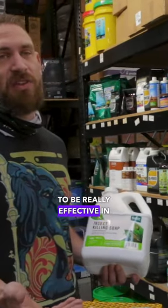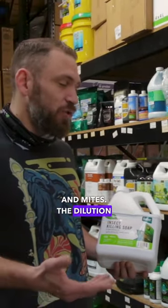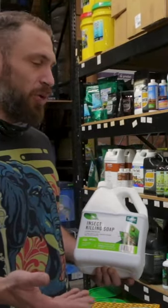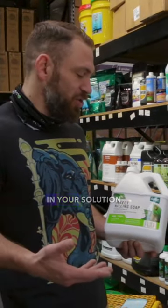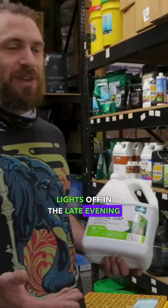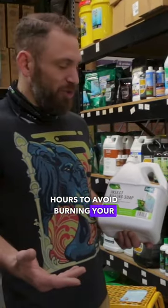This is going to be really effective in treating aphids and mites. The dilution rate of this product is two and a half ounces per gallon. Always shake well and make sure that it's homogenized in your solution before using, and always spray this with the lights off in the late evening hours to avoid burning your leaf tips.